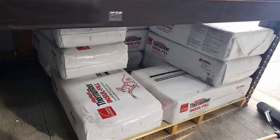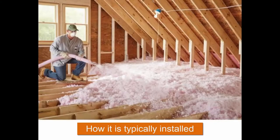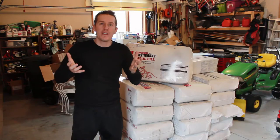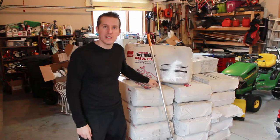You're supposed to use the big machine — you put it in and blow it all over the attic — but I'm not going to do that. I'm just going to spread it by hand and use a rake to try to fluff it up and get that extra 3 to 5 inches of insulation in the attic where I need it. I'll put links in the description to the insulation I'm using.